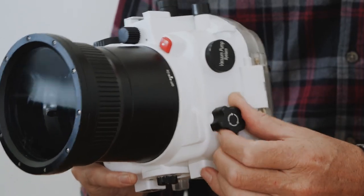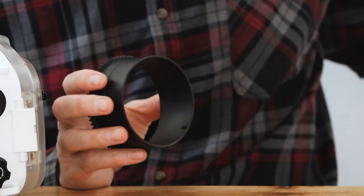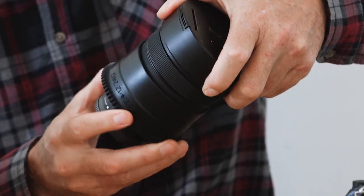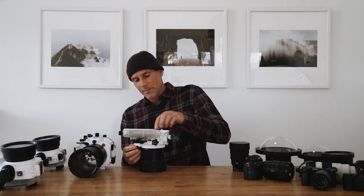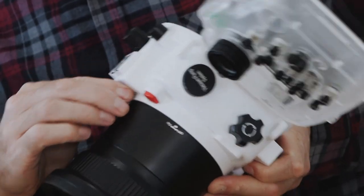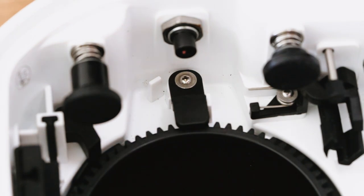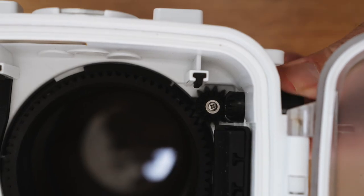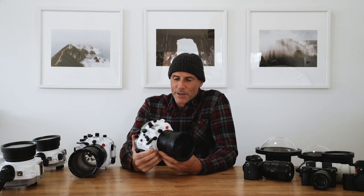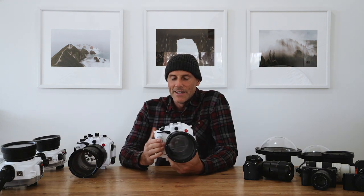Another cool feature on the Seafrogs housings is this zoom control wheel. You put different zoom collars on your lenses — this one is for the 12-to-24 — slide it on, then once the lens is in the housing with the little lock on the front, you can rotate the wheel and it rotates the zoom on the lens. You get to use the full focal range of your lenses in the water, which is pretty epic.